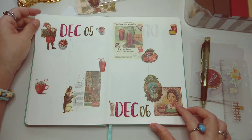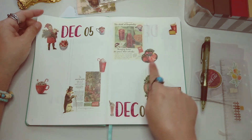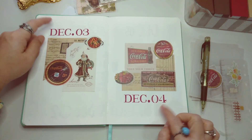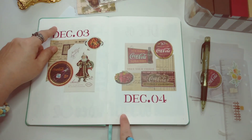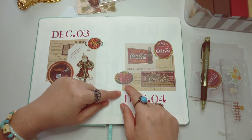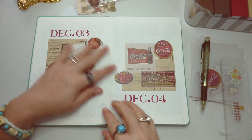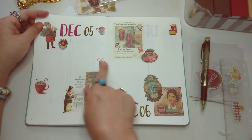Here's my December 5th to 6th — I'm quite happy with how it turned out. There's a lot of coffee and food in here because December is all about food and eating. This is my simple December 3rd and 4th page — I'm not sure if I'm still going to add quotes in here, but I also added some food-themed stickers like a steak and what looks like a poke bowl, though it's upside down. But it's okay — I'll just add my text later.